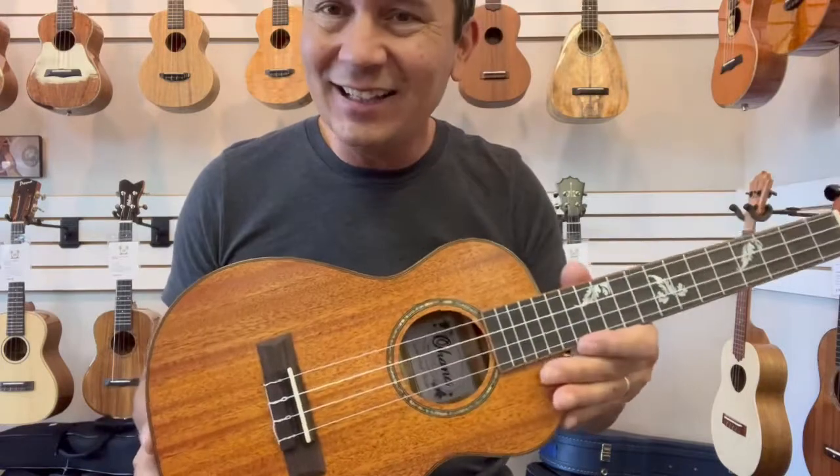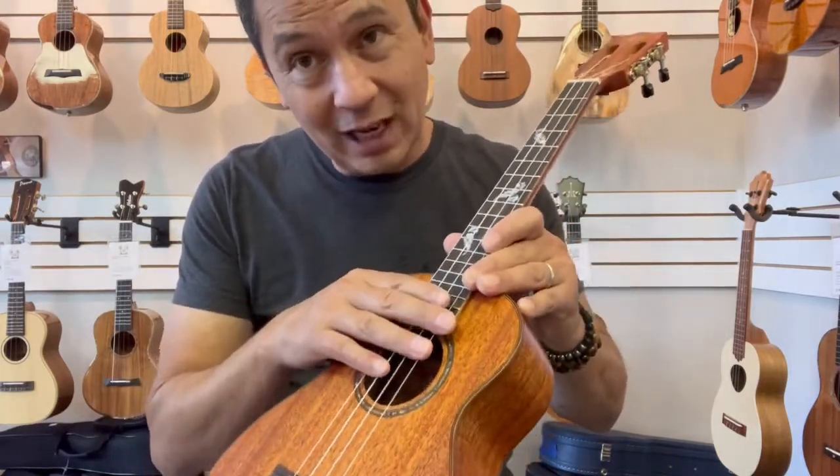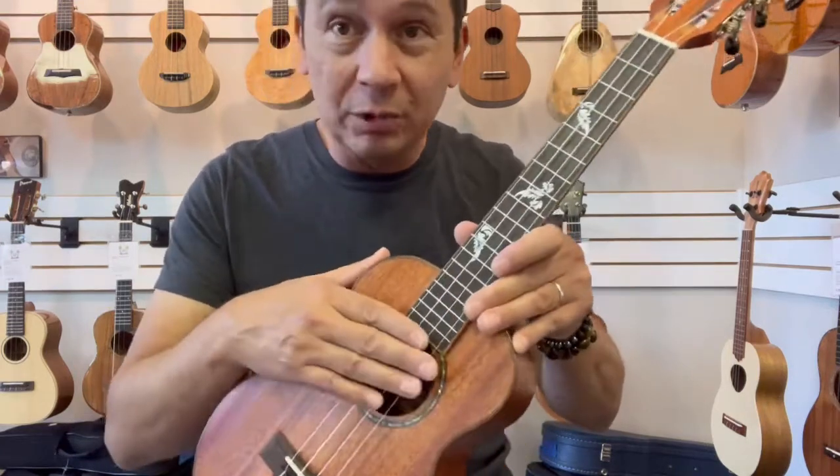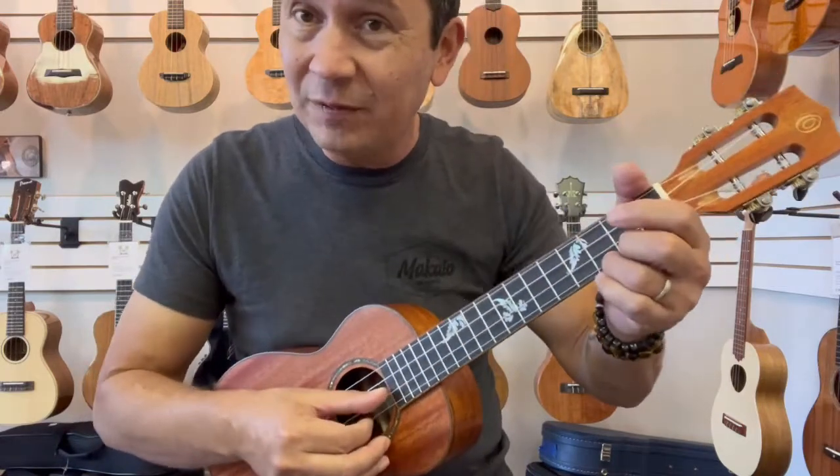Nice sustain on this guy. Comes with the Aquila high G strings from the factory. Personally, I'd put the low G fluorocarbon strings on there, and it would give it a much warmer tone.